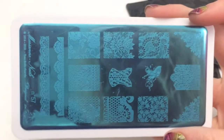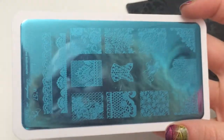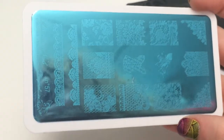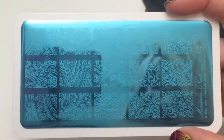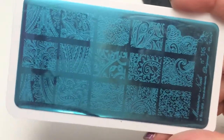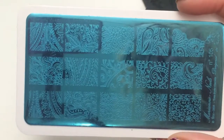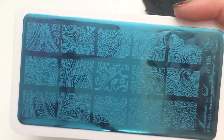Let me hold it like that. It has a whole bunch of lace designs. This one is Marianne Nails number 57, and it has kind of like floral designs — I don't know what you would call these. And then this is plate 105.